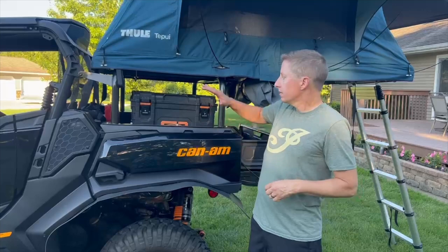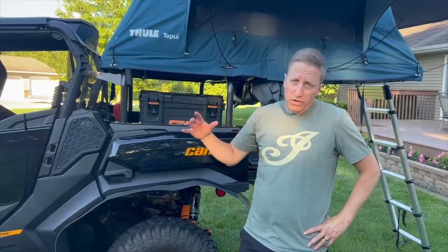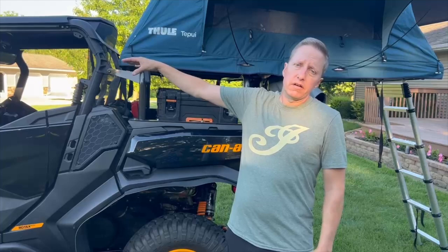Hey UTV boondockers, I promised you guys a long time ago — super sorry — to show you basically what we take on our trips. I've been doing this for, well, Nigel posted on the other channel, like five years. Finally building my own rig the way I want it. I'm going to show you all six boxes designed to hold everything we need, as well as the secondary seat in the back.